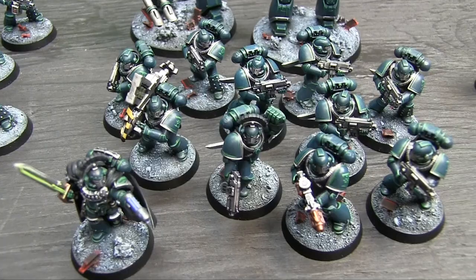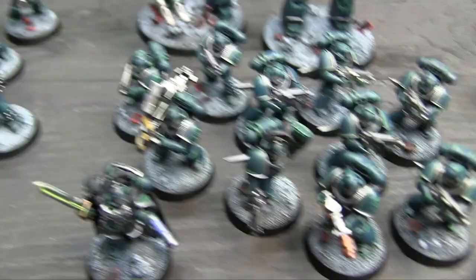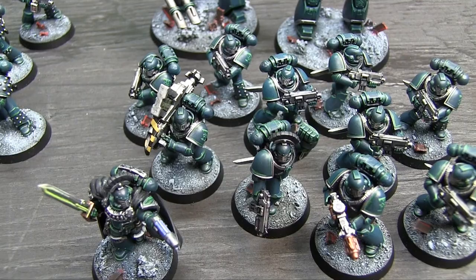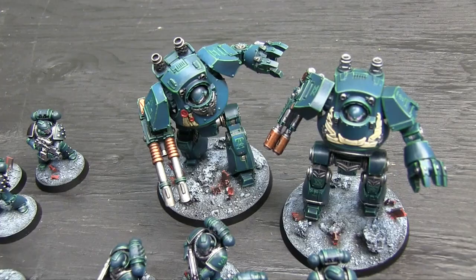After having played some games with them, I realize the veteran squad are actually better - they do basically everything the same. They don't get power knives, just legion gladiuses, but they have four attacks with counter charge, and they can have sniper on their guns which is just better than bane strike ammo. You potentially get AP2 missile launchers and stuff - everything becomes AP2 on a six to wound with sniper, which is better than AP3 on a six. Then we've got the Betrayal at Calth contemptors and my regular Forgeworld contemptor.